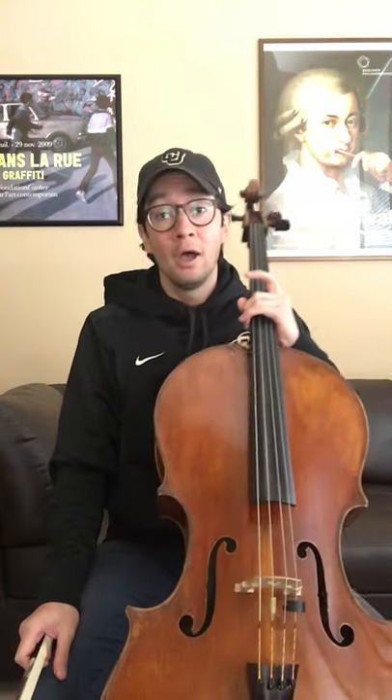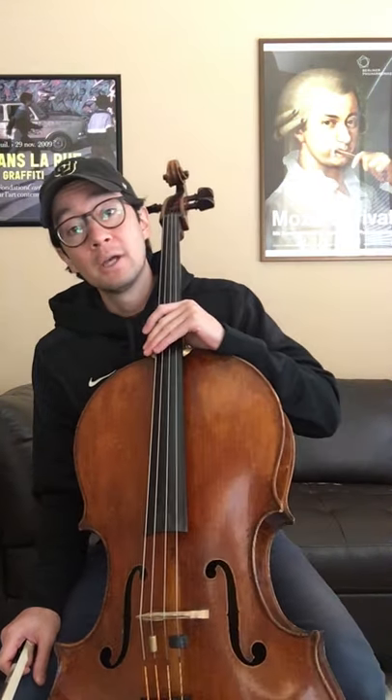Hi, I'm David Ricciaro. I'm assistant professor of cello at the University of Colorado Boulder, and I'm here to talk to you about the cello. The cello, given its wide range, is one of the most virtuosic and expressive instruments in the string family.